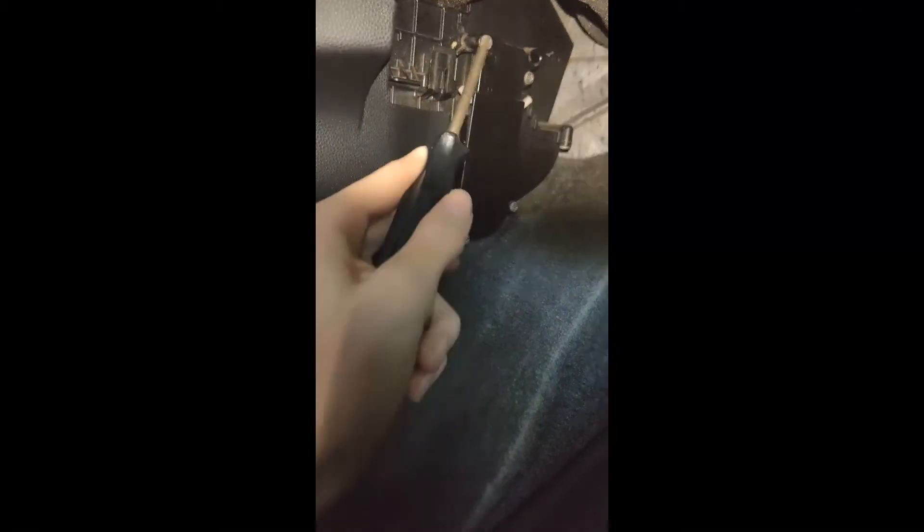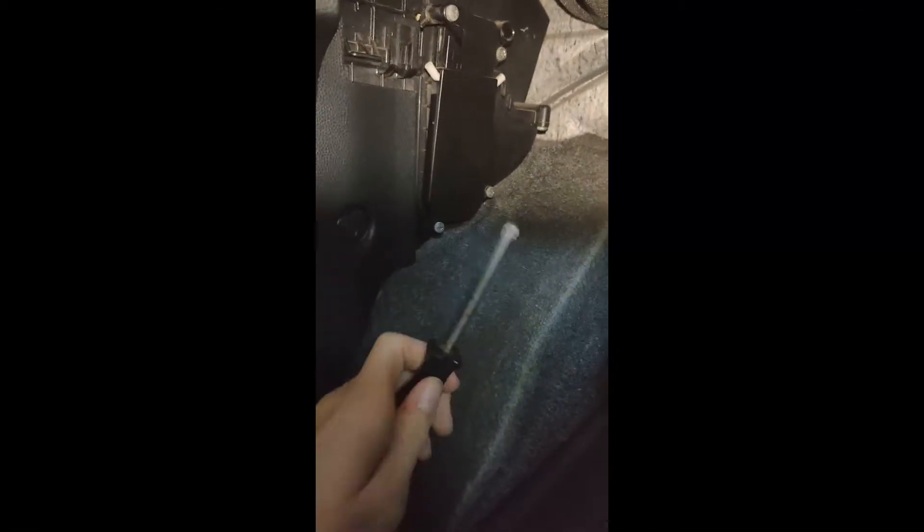One, two, three, four — and then this whole thing will pop out. So let's do that right now. I'm trying to get the best camera angle. Sorry for the traffic in the background.